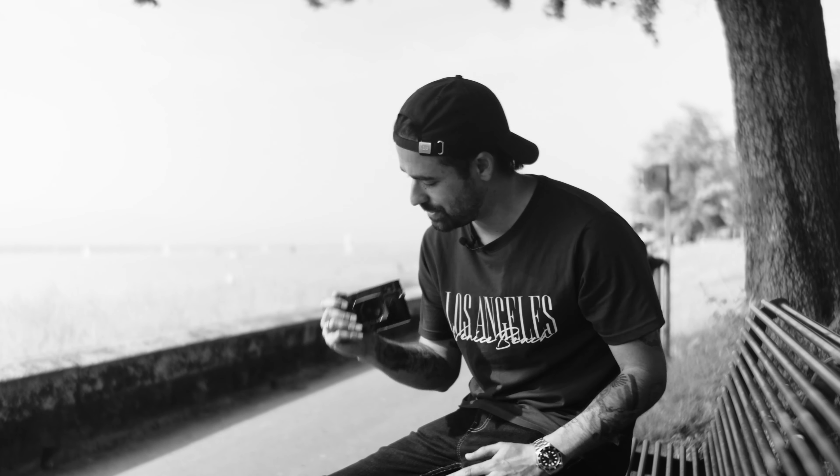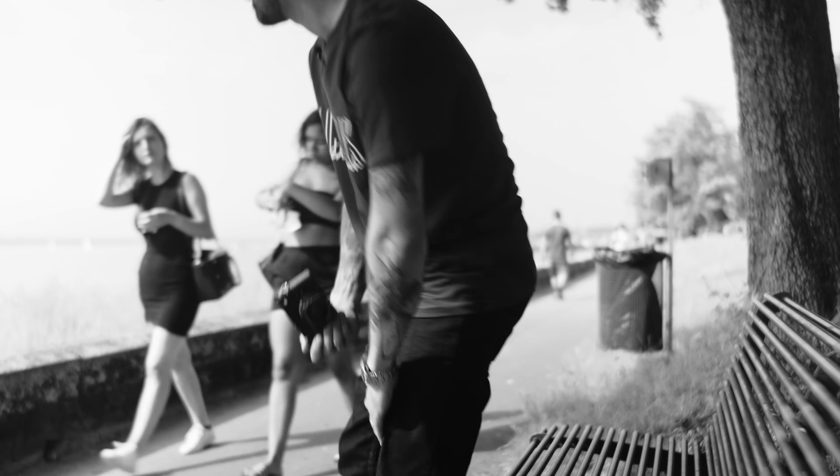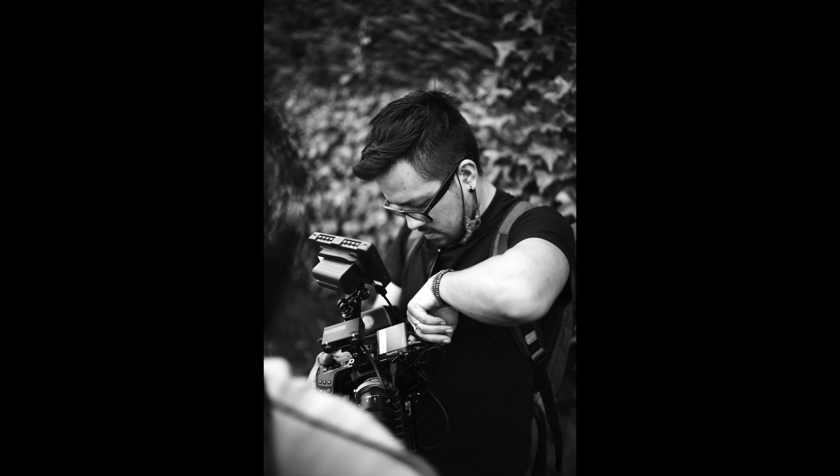We're here in Geneva by the shore with the M10 Monochrome. There are a lot of people around. We have the jet d'eau — the water sprinkling out super high — which is famous. So we're going to take some shots around here and have some fun. We've been shooting outdoors and it looks amazing. I've been shooting at f/2.8, between f/2.8 and f/4, since it's so bright and 1/4000th of a second doesn't handle the bright light even at 160 ISO. I'm really enjoying it — you just get these monochrome files coming out and they're fantastic.